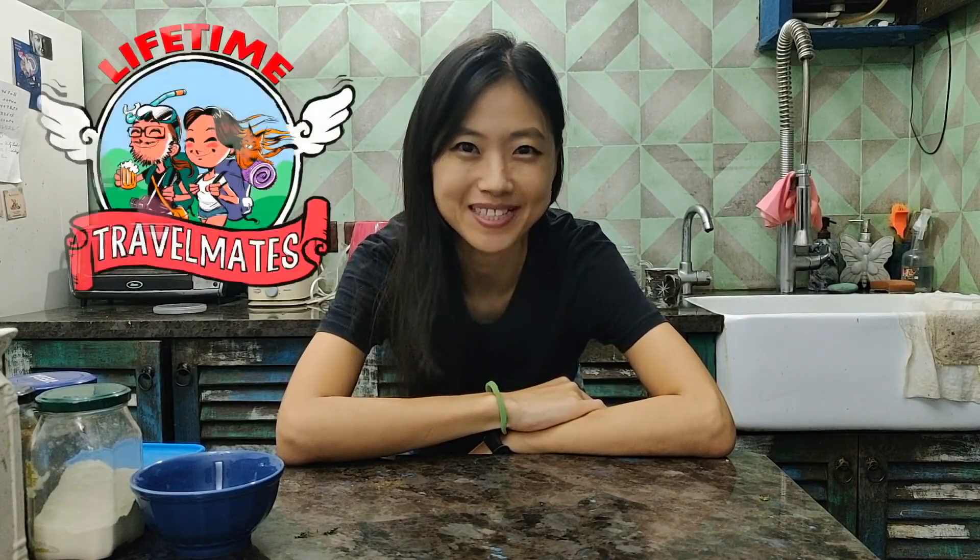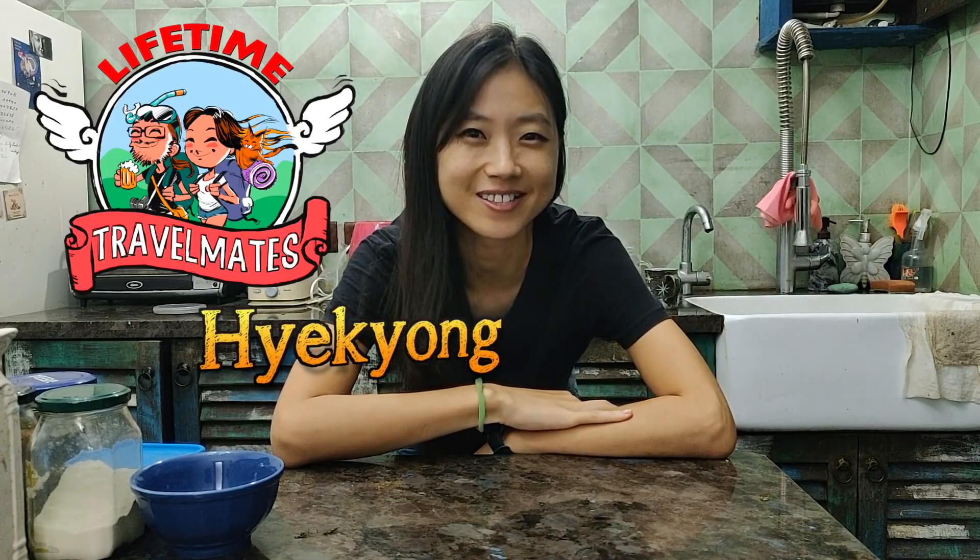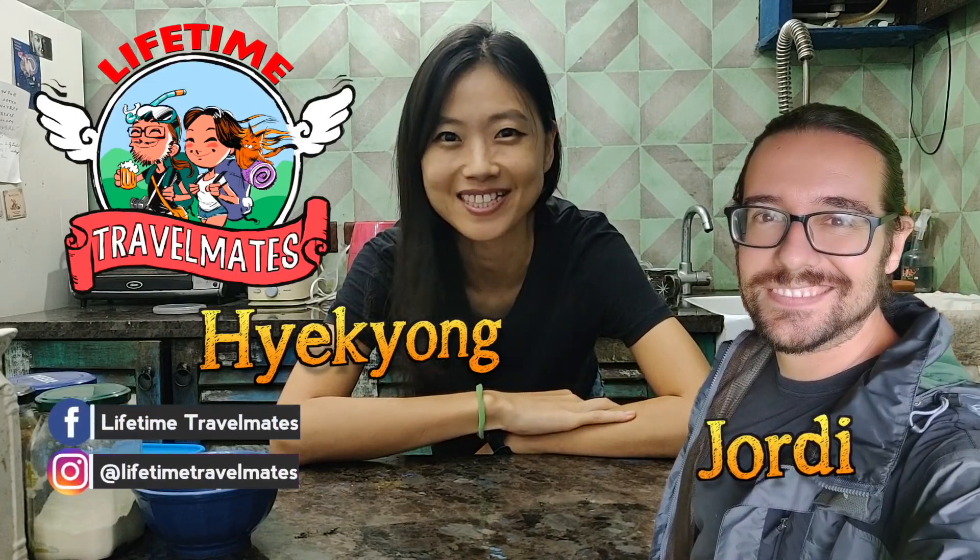Hello everyone! Welcome back to another episode of Lifetime Travel Mates. My name is Haegyung and behind the camera is no one right now, but normally it's Jolby and together we are the Lifetime Travel Mates.